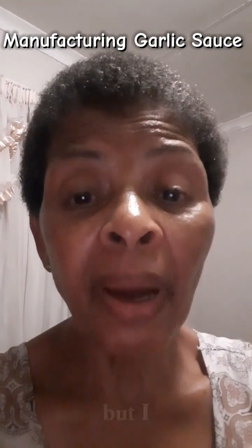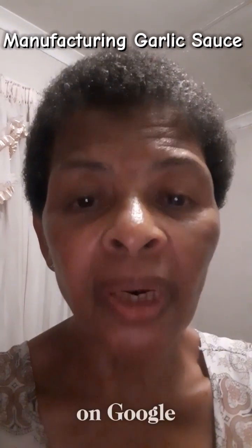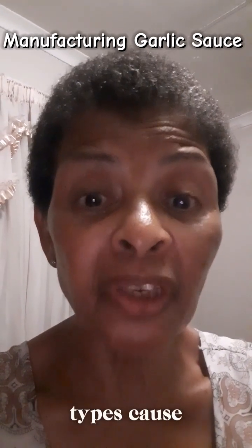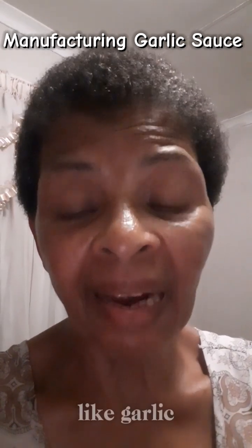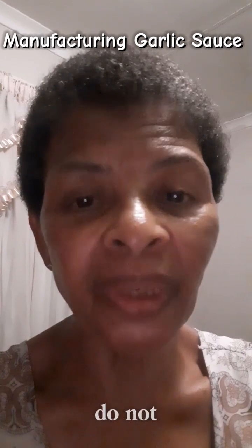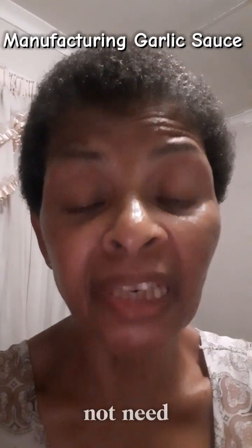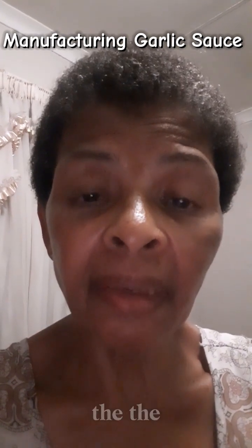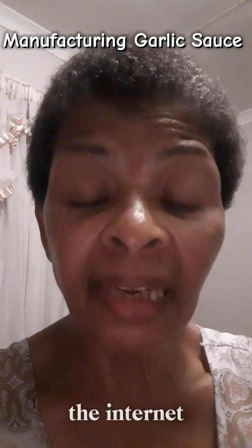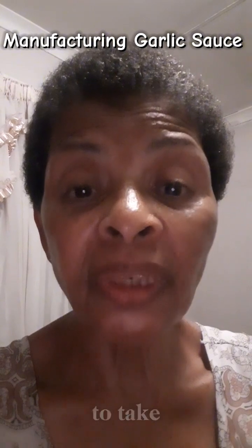The recipe will be in the description box, but I would advise you to go on Google and check different types, because this one needs a few things like garlic powder. There are others that do not need garlic powder. This one needs to be cooked; there are others that do not need to be cooked. So before you decide, check the internet or Google for free recipes and decide which one you want to take.